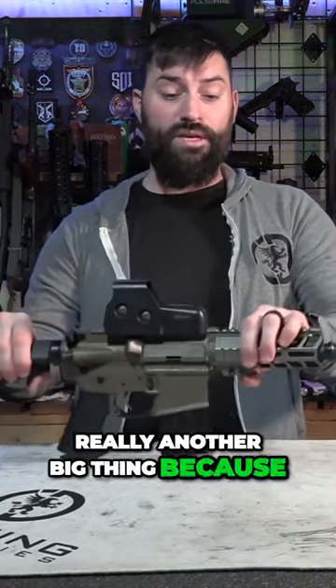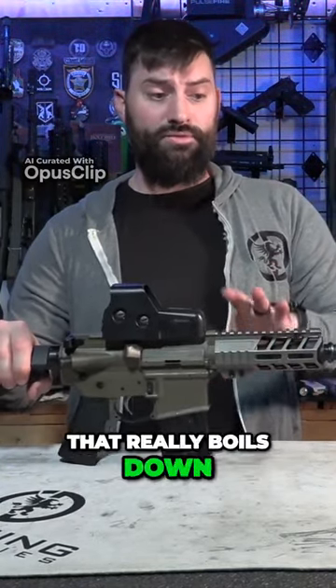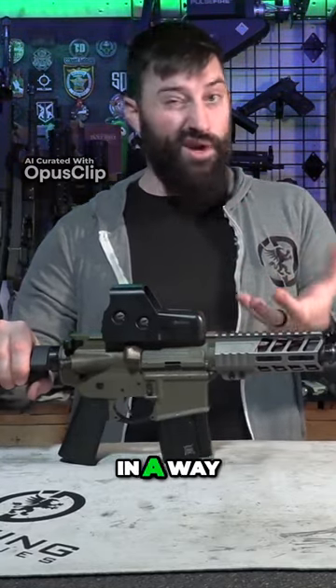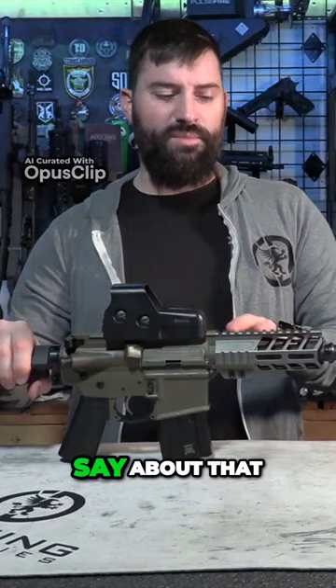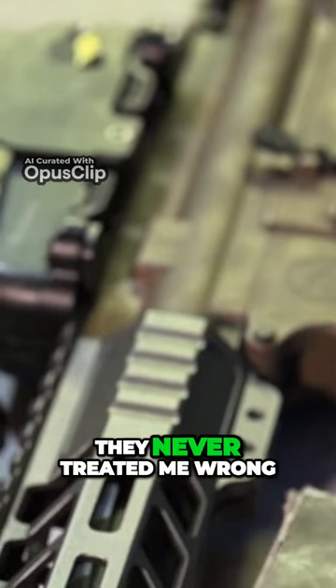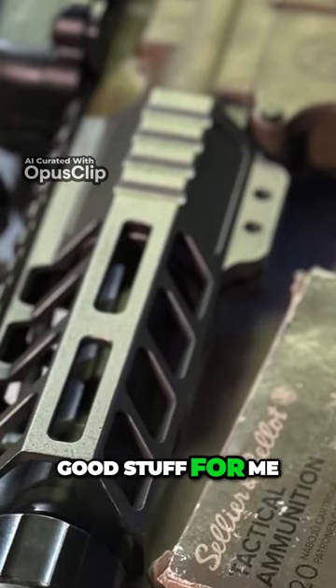The barrel is really another big thing because that really boils down to the capabilities of a firearm — the barrel is kind of the heart and soul of the gun in a way. I've got a Ballistic Advantage barrel, which I really like. They never treated me wrong; they've always been good stuff for me.